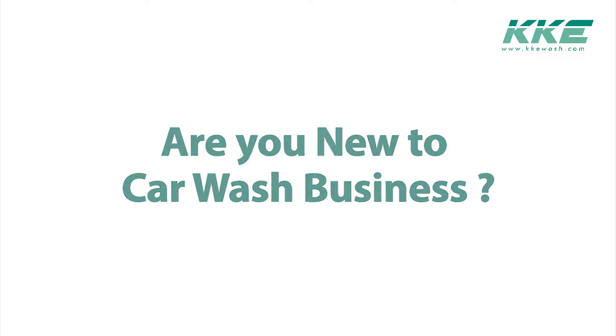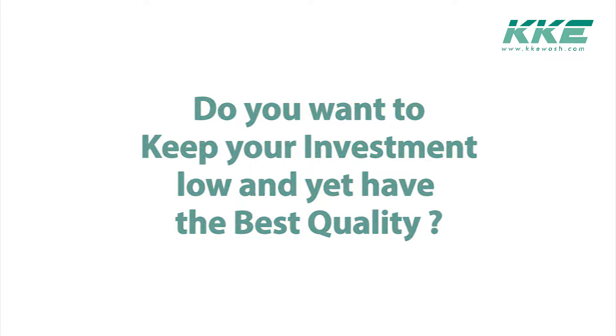Are you new to the car wash business, or do you want to keep your investment low and yet have the best quality? If the answer to any of these questions was yes, Speedy Clean is the machine for you.